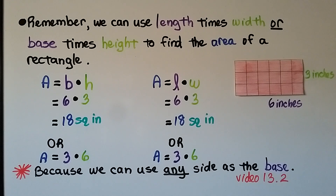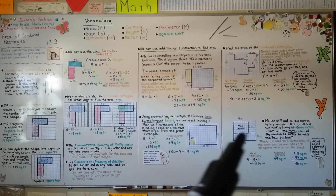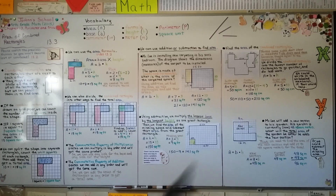Video 13.2 is linked in the description if you missed it — we had a lot of really good information in that video. Remember to label your answer as a square measurement: square inches, square centimeters, square feet, square meters — whatever it is, make sure you put that word 'square' there. And when you're trying to find an unknown measure, just remember that opposite sides of rectangles are equal to each other, so you can figure out what a missing measure is and write it in to help you.